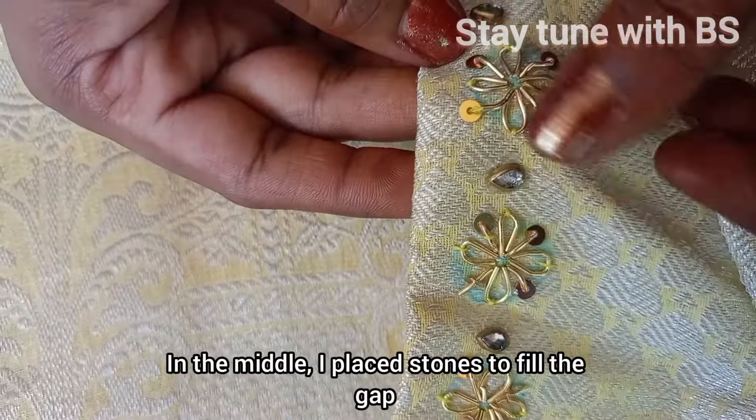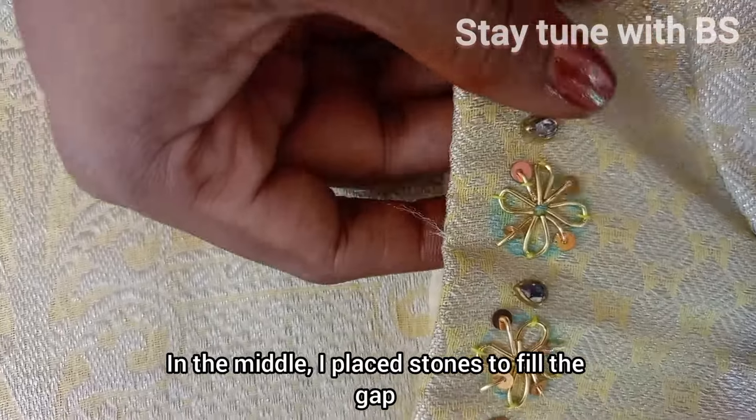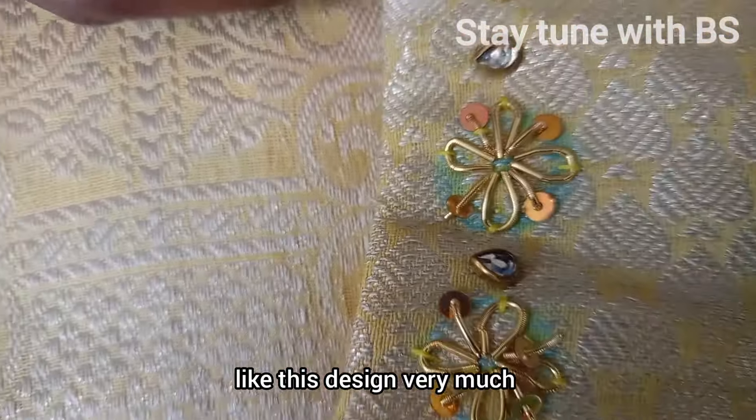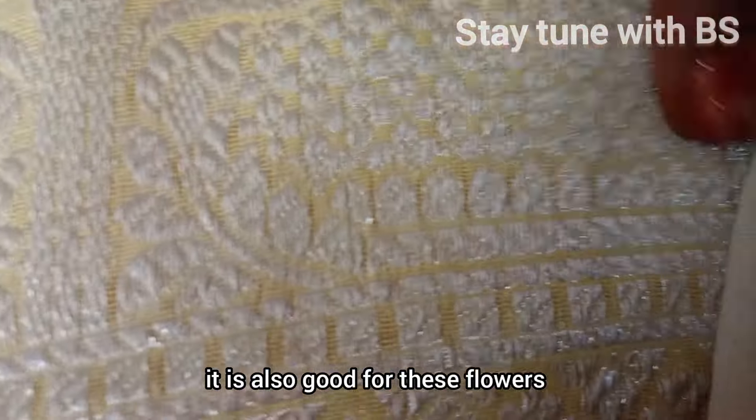I am going to fill the gaps and fill in the stones. I am going to use the brush to apply and work with another brush.